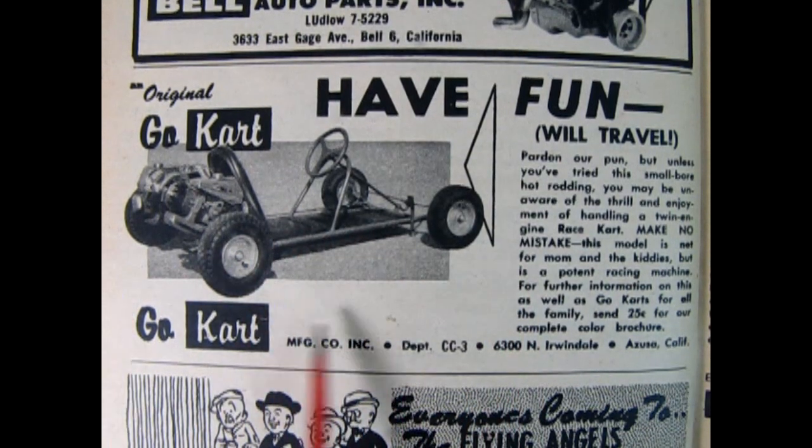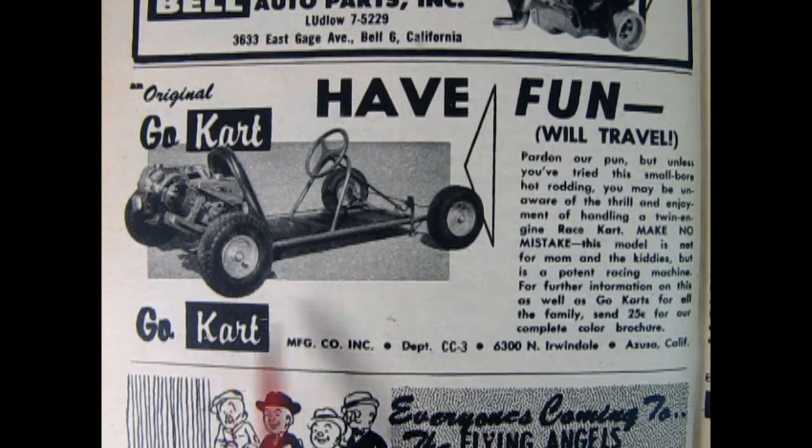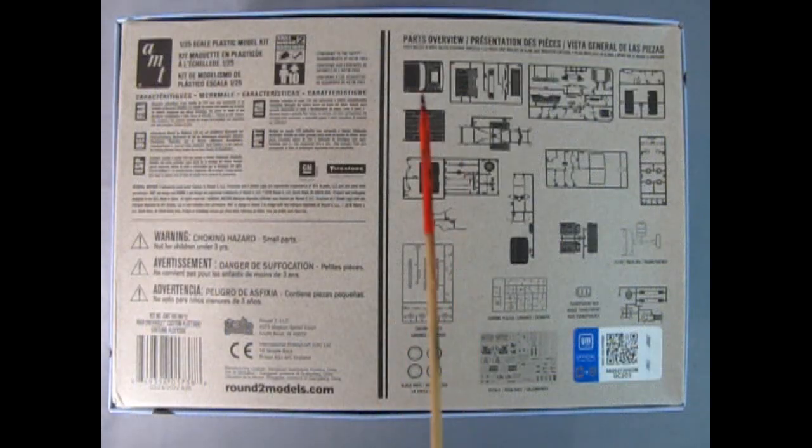Here we have an ad from a 1959 Car Craft magazine, just so you can see how accurate this little go-kart is to the one in the kit. Underneath, we get a parts overview of everything that's included in this model kit: tires, decals, chrome pieces, and the regular plastic parts.